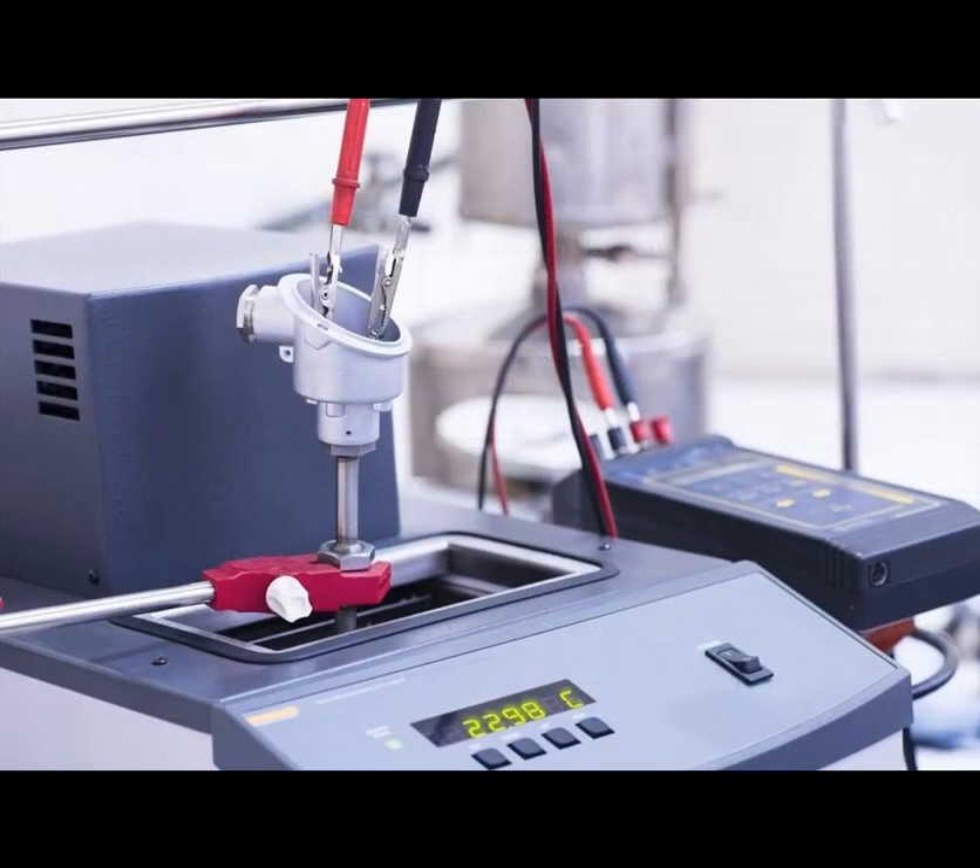The accuracy of a thermocouple depends on various factors, including the materials used, manufacturing precision, and calibration procedures. Regular calibration against a known temperature source is necessary to maintain accuracy over time.